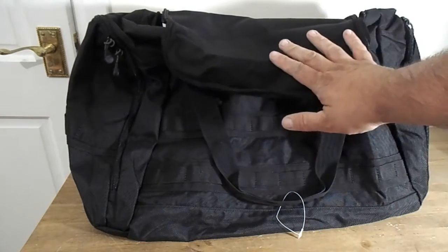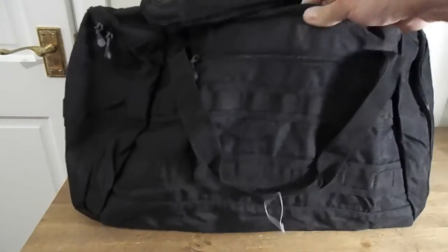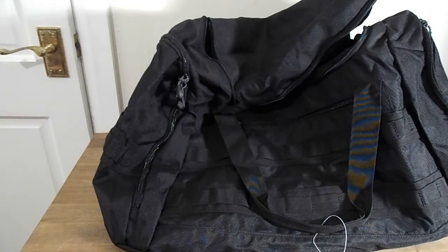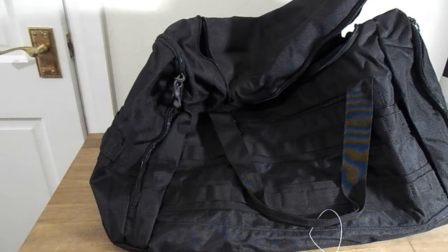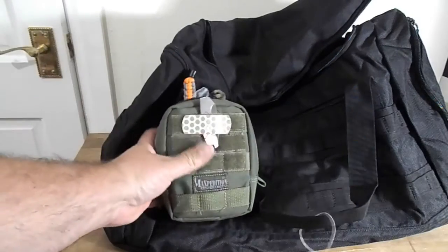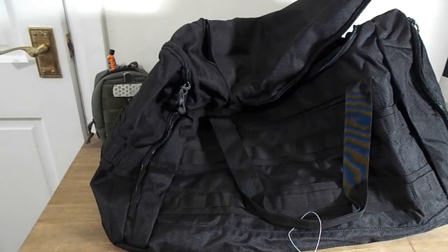First up in this month's box is the hold-all. I actually really like this hold-all — it's a MOLLE tactical hold-all, so it's got MOLLE all the way around it. You can attach any other MOLLE pouches that you may have to it, which is really good. You could attach your EDC to it just with the MOLLE straps all the way around.